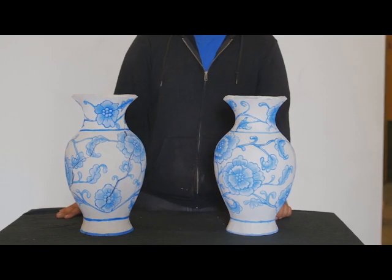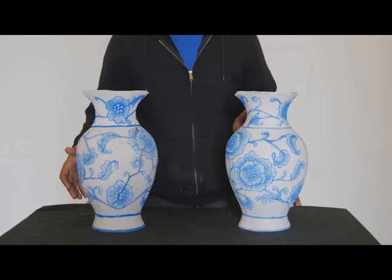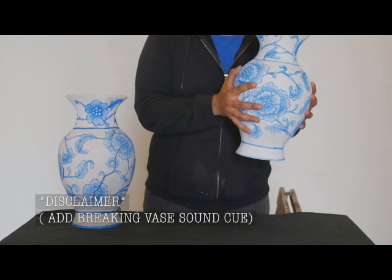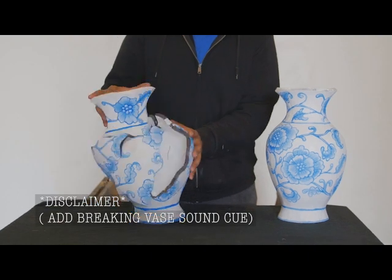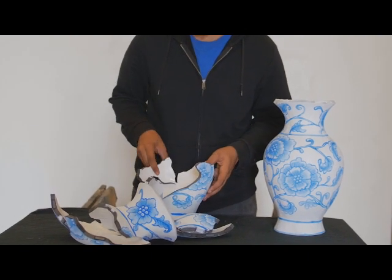These will be the two vases that you will be using in the show, one at a time during the scenes. Firstly, you will be using the vase that is solid and complete. The other vase is a breakaway vase, which, as you can see, breaks away and conforms back together via magnets.